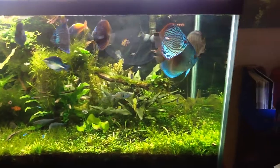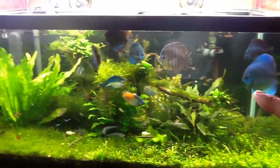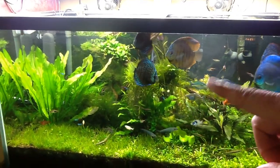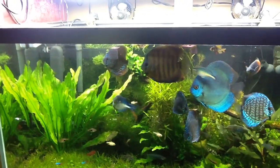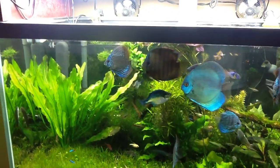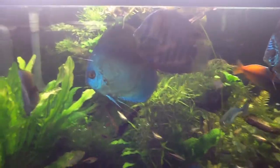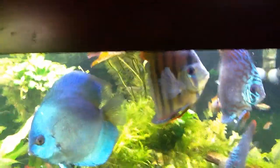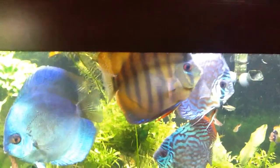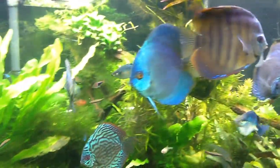The blue diamond — notice how he changed colors? See the vertical bars in him? It's because he's not the big dog. If he's the big dog in the tank, he darkens up and gets a dark brown. But if he's in a kind of panic, that's his 'I'm not the big dog' look. It's just so cool how those bars come out — they can change color pretty much at will.